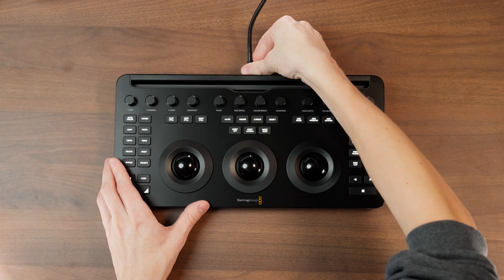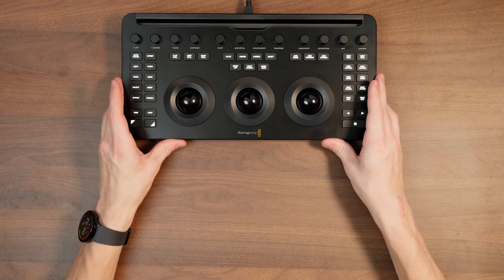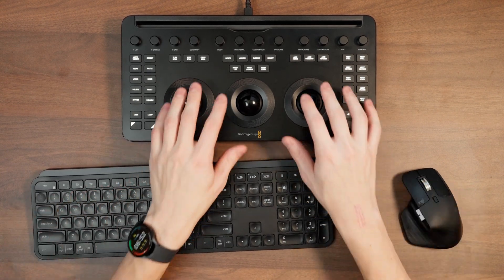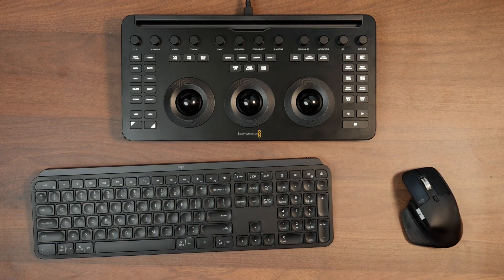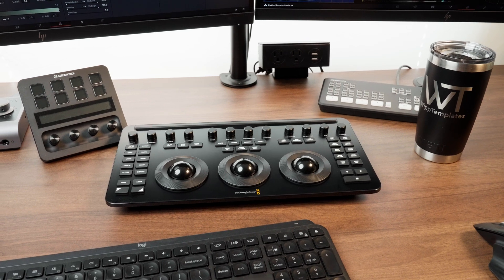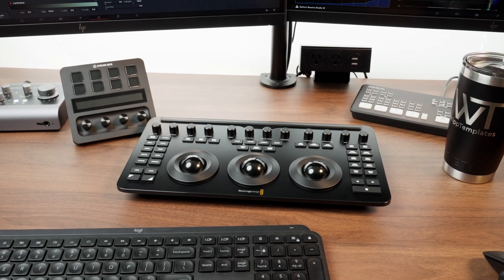This panel can either work directly plugged in or completely wireless using Bluetooth. Having both options is really nice and gives you a good idea of how Blackmagic Design intended this to be used. Most of the time I work with it plugged in right on my desk above my keyboard and mouse, so I can reach it, do my color correction, and still have my keyboard and mouse accessible. Having it plugged in also means I don't have to worry about battery or making sure it's turned on. But if you travel a lot, it's extremely easy to stick it in a backpack and connect it to a laptop or iPad using Bluetooth. I'll even use the Bluetooth option at my desk so I can move it around without cables in the way.